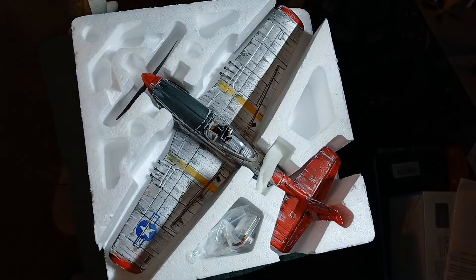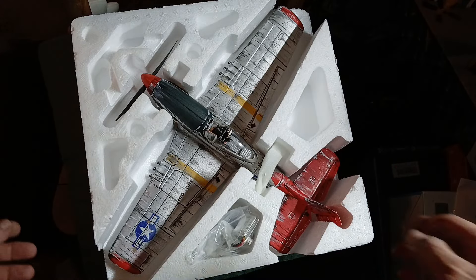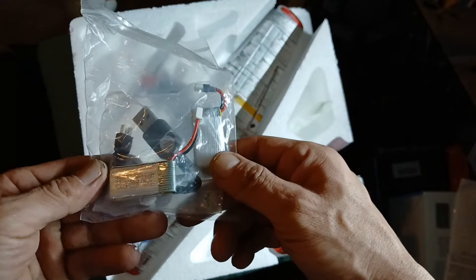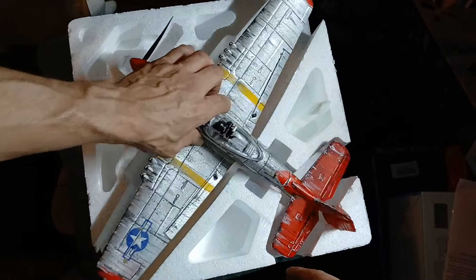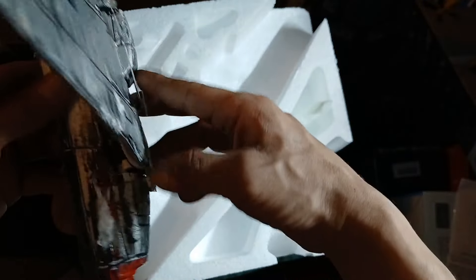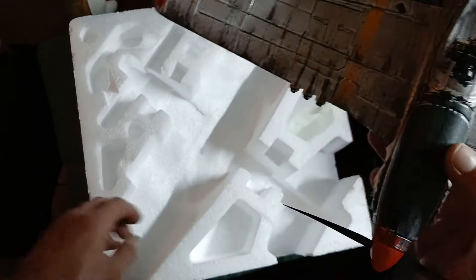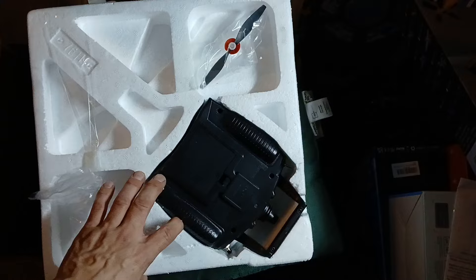The plane does not look like this when you first open it — just a heads up. I will be making a video on how I detail. It comes with batteries and a charger — super custom airplane. Mine looks a bit off because of the FPV. I took it off so I can make a video on how to make yours FPV too.